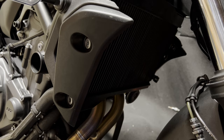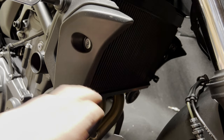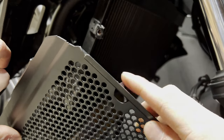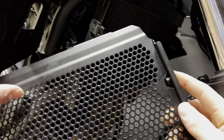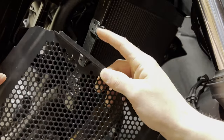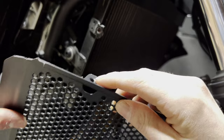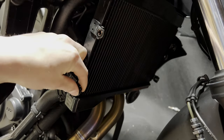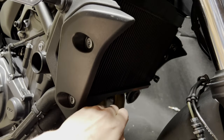The next step is going to be to remove — for my particular radiator, I have threads in the plate itself. Some of them just have a cutout for the bolts to go through and it clamps in between, but for mine it actually screws in here. So I'm going to go ahead and remove these factory threads, just pull these off at all four corners.